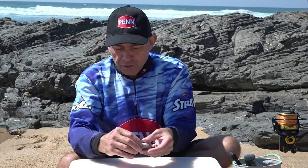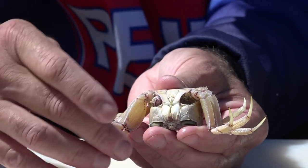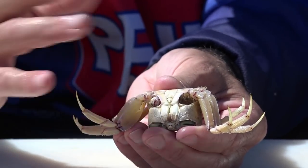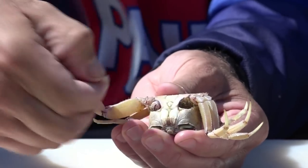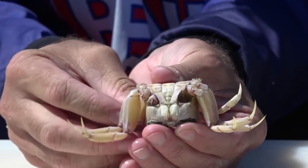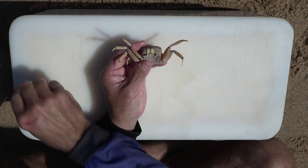To do this bait, get your crab and what I want to do is break off two of the legs on one side. So break the first leg off and the last leg — leave the two middle legs on like that.